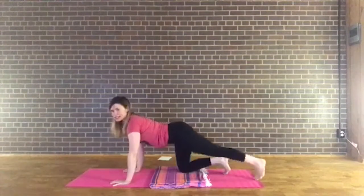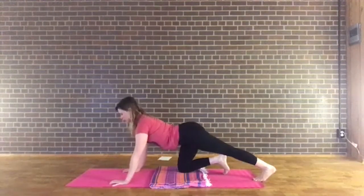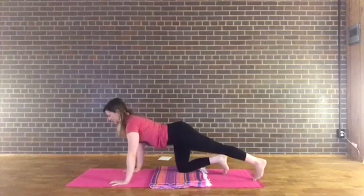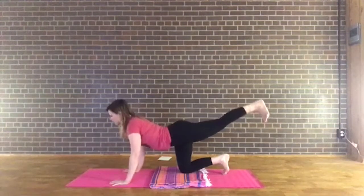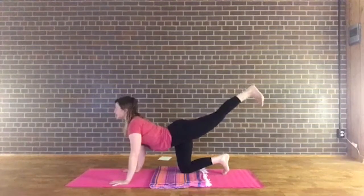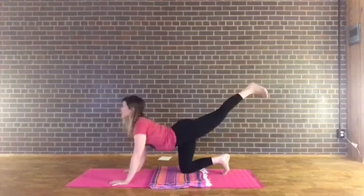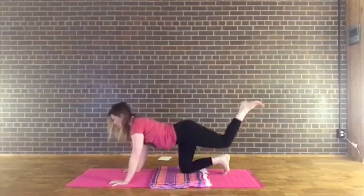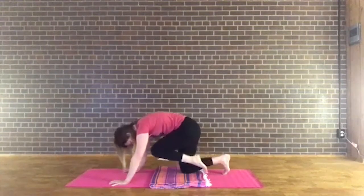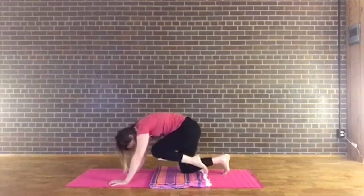Inhale, take the right leg, extend it back and flex or press the ball of the foot down on the mat — stretching through the right calf, gently pressing through the hands as you send that right heel back. Come back to center, lift the right leg up, flex the foot with toes pointing down. We'll do a little cat-cow with the right leg lifted. Inhale, scoop the heart and lift the heel; exhale, round the spine and bring the knee toward the chin. Inhale, reach the right leg back and lift the heart; exhale, round it in toward center. Two more times, then hold the knee in.